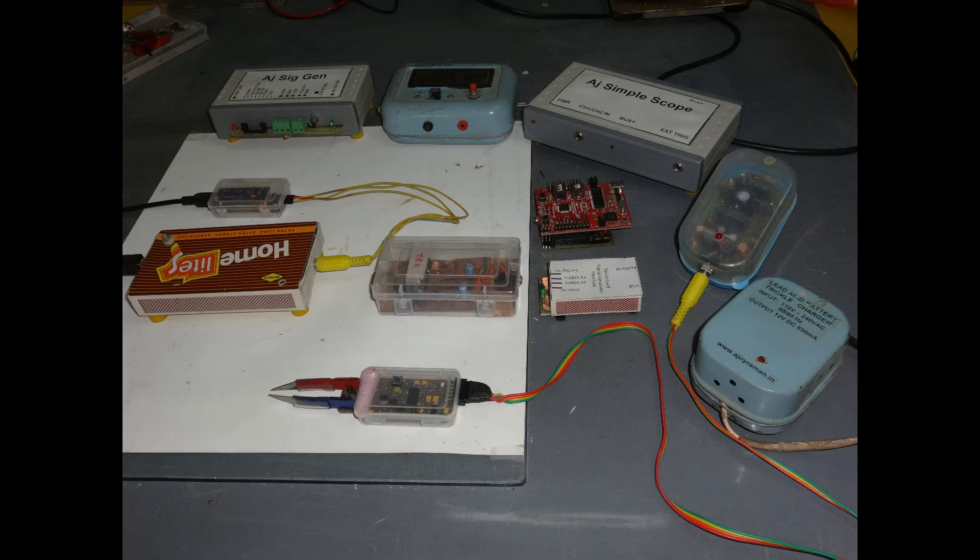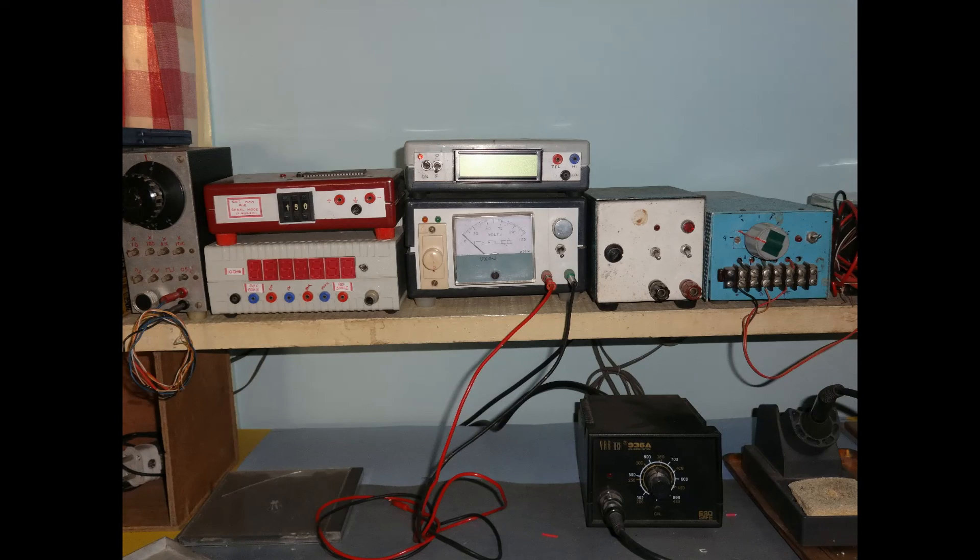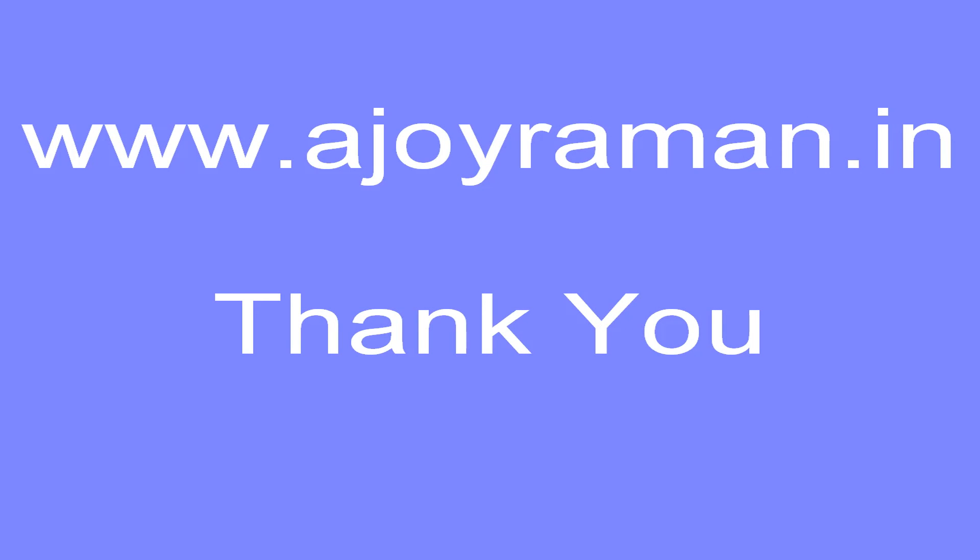It would be a pleasure to demonstrate these projects in person. Do visit my website at www.ajoyraman.in. Thank you.